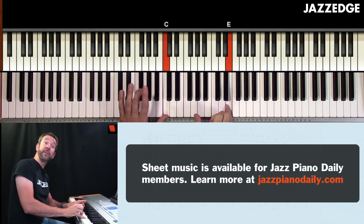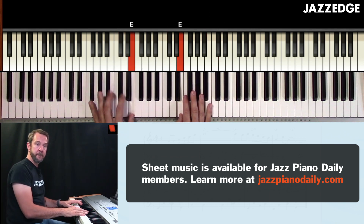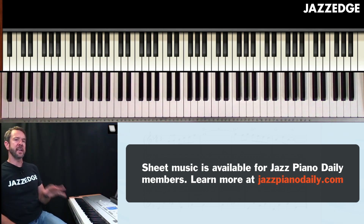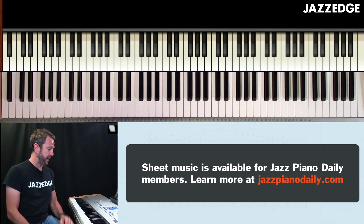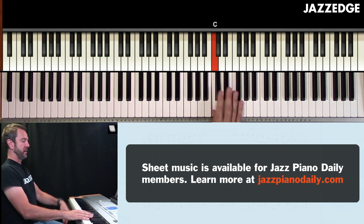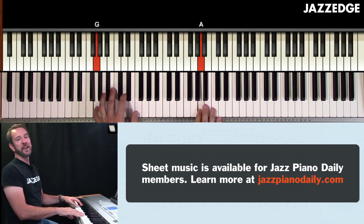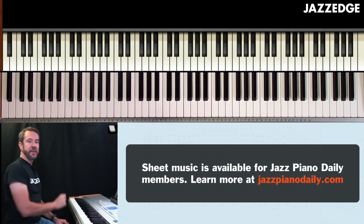And then here I go down to the third and then the seventh. Now it's important — I didn't say this in yesterday's lesson with the shell fills, so let me stop right now and make sure you understand. Make sure when you're playing that thumb, you don't play it too heavy. The thumb should be played lighter than the pinky.